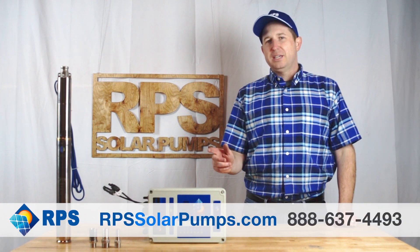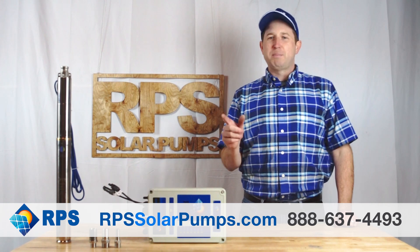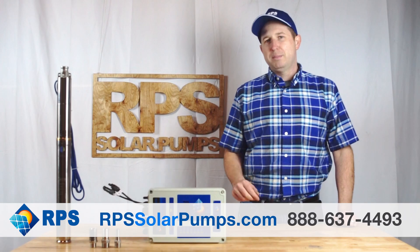Today, after three years of testing, we're introducing our 3-inch line of submersible solar pumps. This is Mike with RPS Solar Pumps, and today I'm going to give you a quick overview of our 2-inch pump.